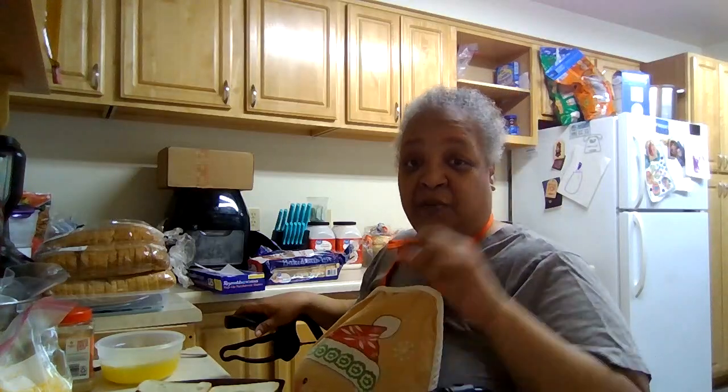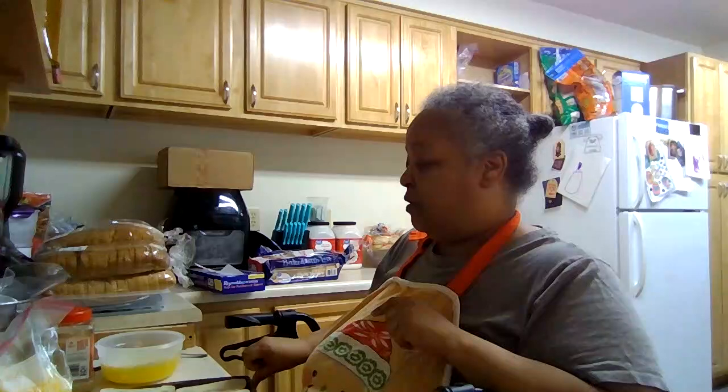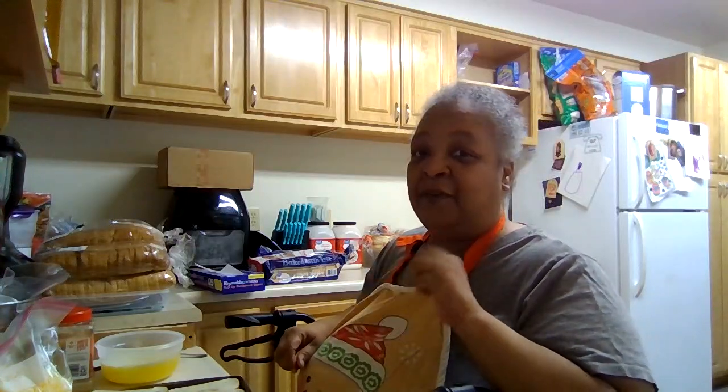Hey y'all, this is Stephanie with A Pinch of Sweet. Today we are going to be making three different types of garlic bread.